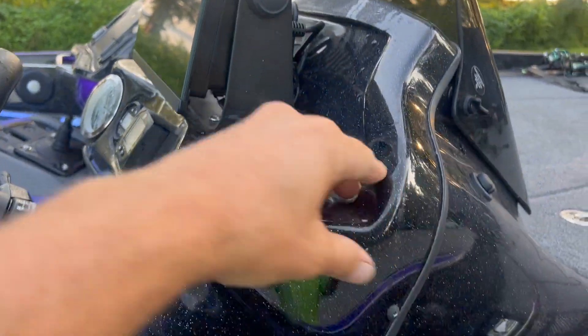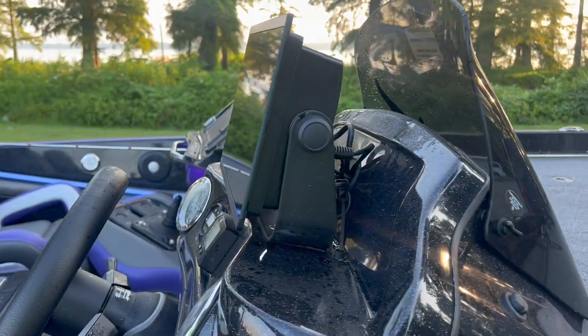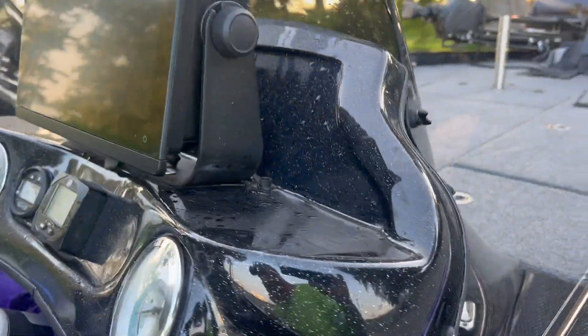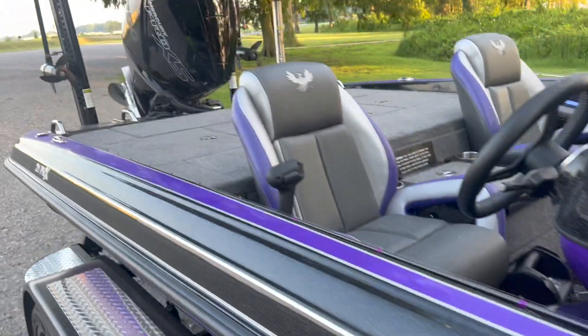These are fiberglass molded consoles, and I have never had it easier to do any wiring. You pop these screws out and this whole thing pulls forward — you've got all your wiring right there. You've got access panels underneath and right in here where you can get to everything to get all your wiring done.